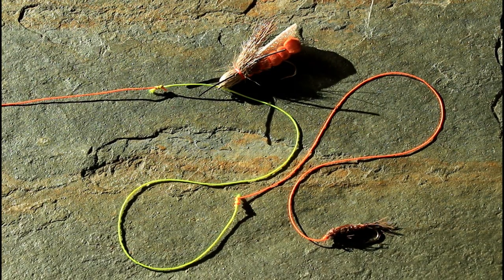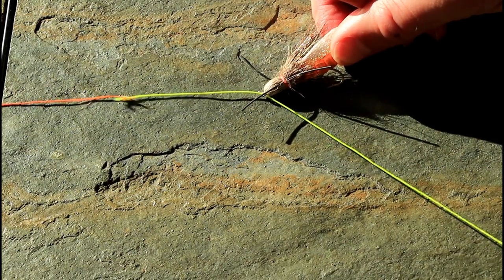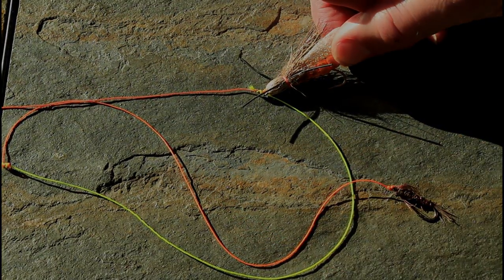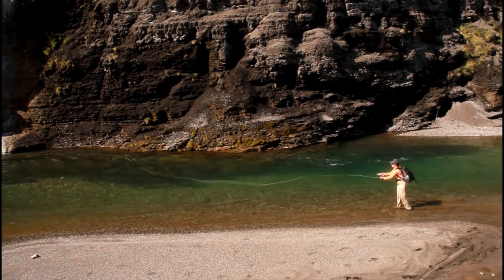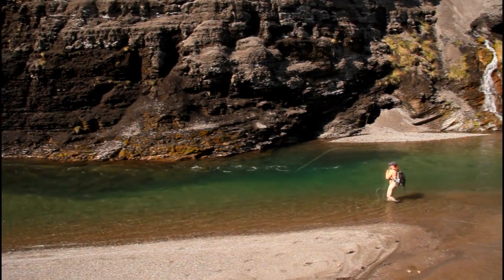The double surgeon's knot below the eye of the dry fly keeps the nymph from riding up and getting tangled with the dry fly while casting. The double surgeon's knot above the eye of the dry fly acts as a stopper against the eye to set maximum nymph depth. This setup is very useful when fishing drop-offs, troughs, or shoaling ripples, as the nymph is free to slowly drop to match the depth change based on the weight of the nymph you use.